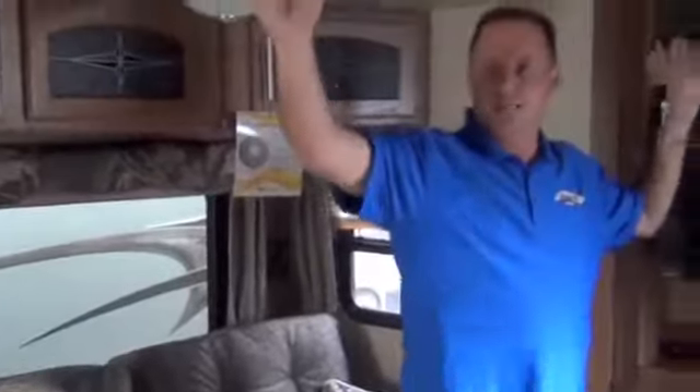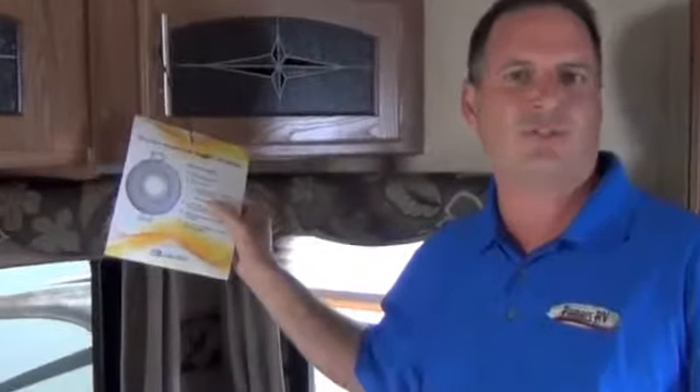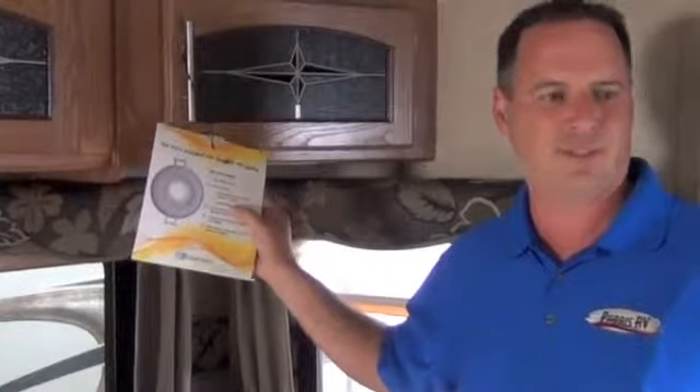Every single light in a Rockwood is an LED light. What does that mean? Well, they burn 80% less power than old-school lights, and they last 30,000 hours versus 1,000 hours. So in my life, I likely won't have to replace a light bulb in one of these trailers. Plus, they put out a lot better light.